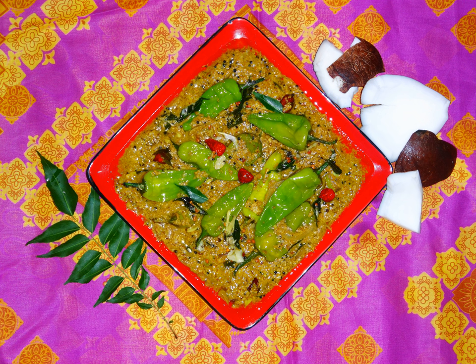Mirchi ka Salan is a traditional Hyderabadi dish prepared at weddings and special occasions. It is a spicy dish served with rice or chapati. The mirchi, or chili peppers, are cooked in spices and mixed with a ground peanut paste, which gives the dish a grainy texture.